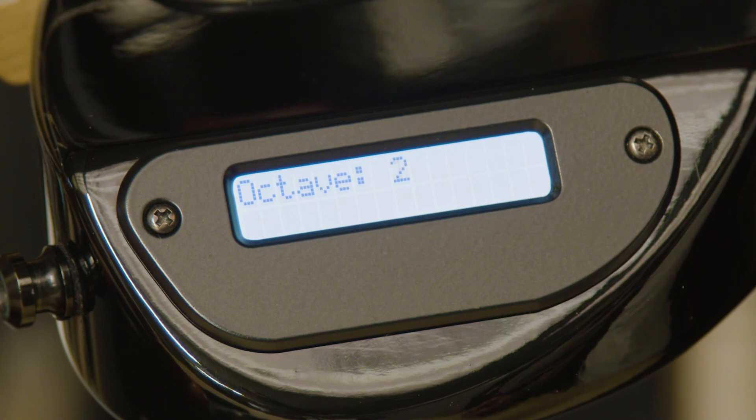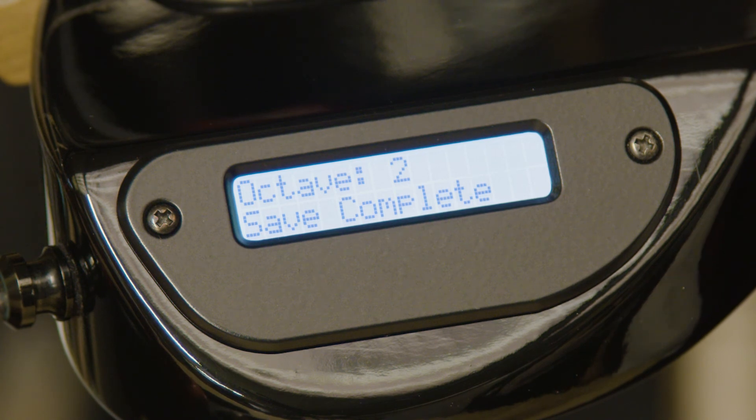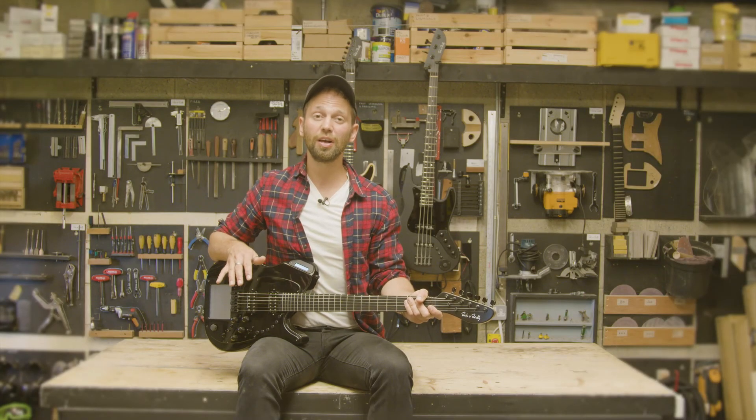To save only a specific setting, do not return to the main menu — just press 1 to initiate the save. For more information on saving, check out the user guide.